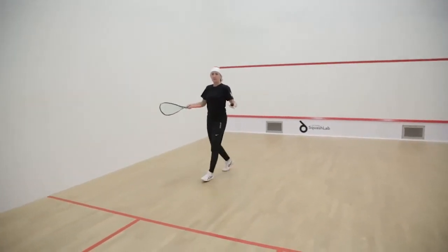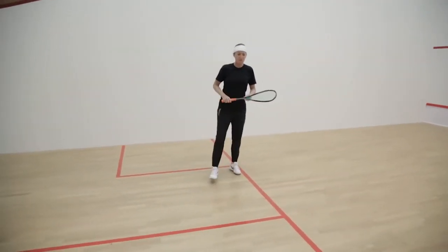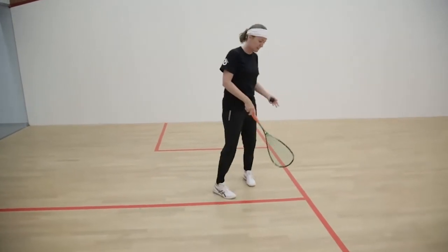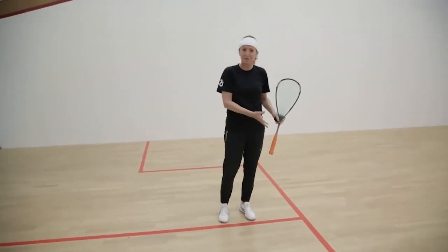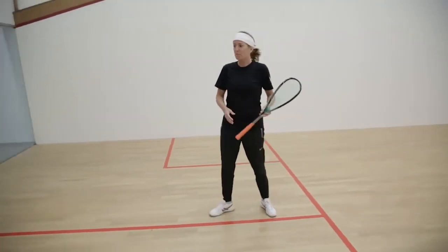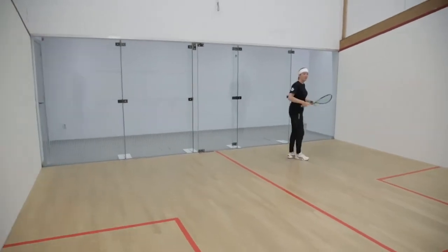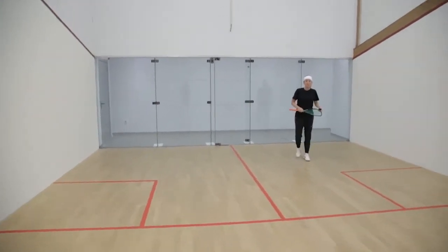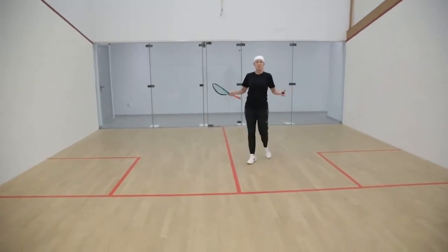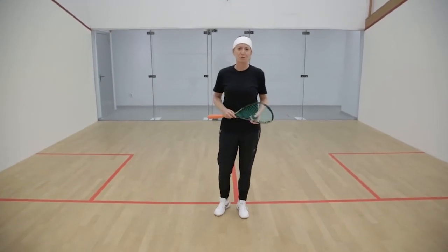Now, you've got your service box — this is where you're going to have to start the rally. This is called the T, and this is the centre of the court. This is what you're fighting for in the rally — you want to be controlling this area as much as you can. And then we've got the back corners. You might feel a bit closed in, but you do have a lot of space to work with. So this is the squash court. I am so excited about taking you through this journey of learning to love the game of squash.